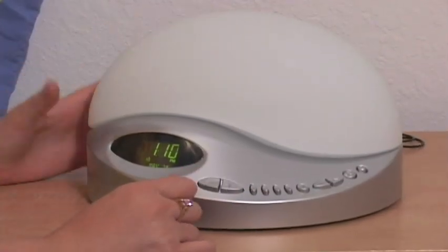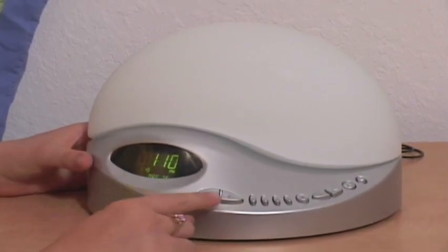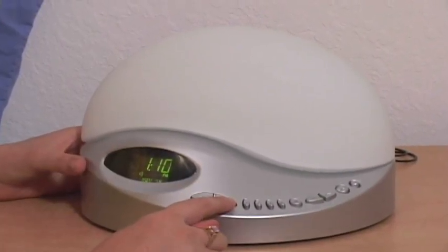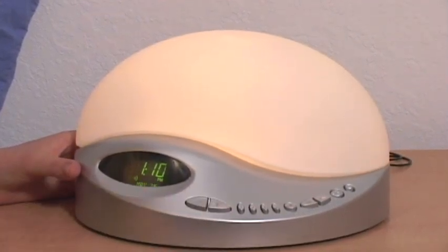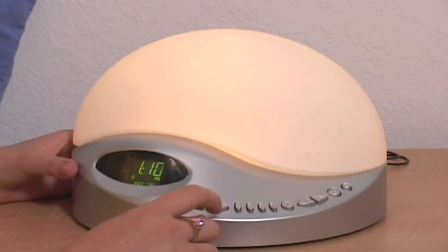The Sunrise Clock radio also has adjustable lights. You can access those by clicking on the add and minus buttons. If you want a night light, you can go ahead and put that up whichever way you'd like.